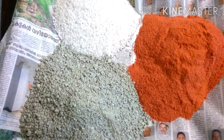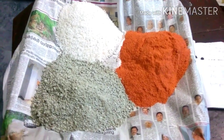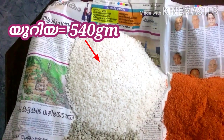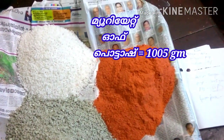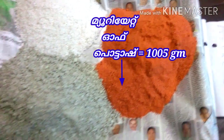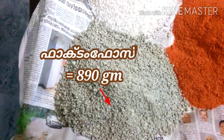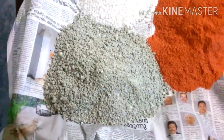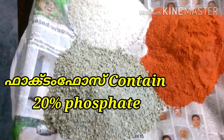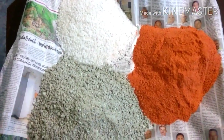We're going to apply the fertilizer to the base. We're going to use 50 grams of urea. We're going to use 5.5 grams of muriate of potash. We're going to apply single super phosphate — 500 grams of phosphorus. We're going to add 25-25 grams of phosphorus.